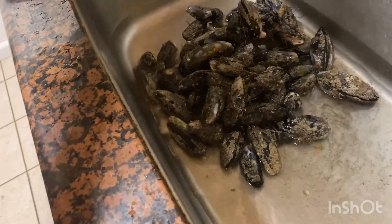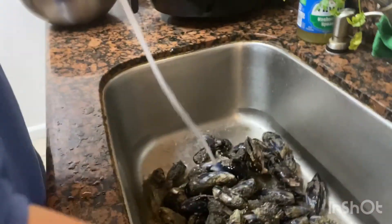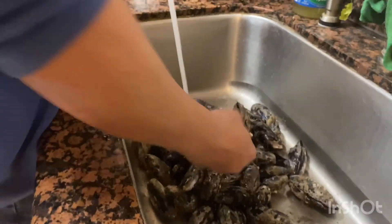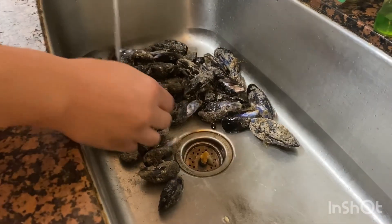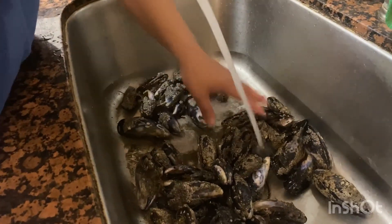We're going to clean them up first and then boil them up. That's a lot — a lot. We're going to have a mussel feast tonight. You want to wash them up and scrub them with these scrubbers. As you can see, some of them have barnacles growing on them. Look at all the dirt. We got some pretty big ones.